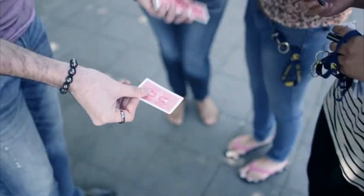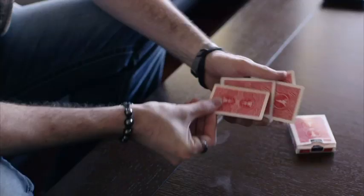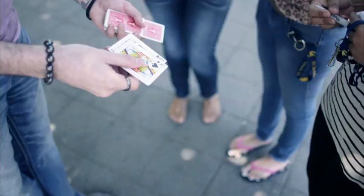Watch closely. Ready? One, two, three. I want you to watch this. It happens quick. See, these are now the jacks. Pretty crazy, right? But if those are the jacks, obviously the four is in the middle. The way to get the four out is by shaking. You'll see it actually jump right in between.